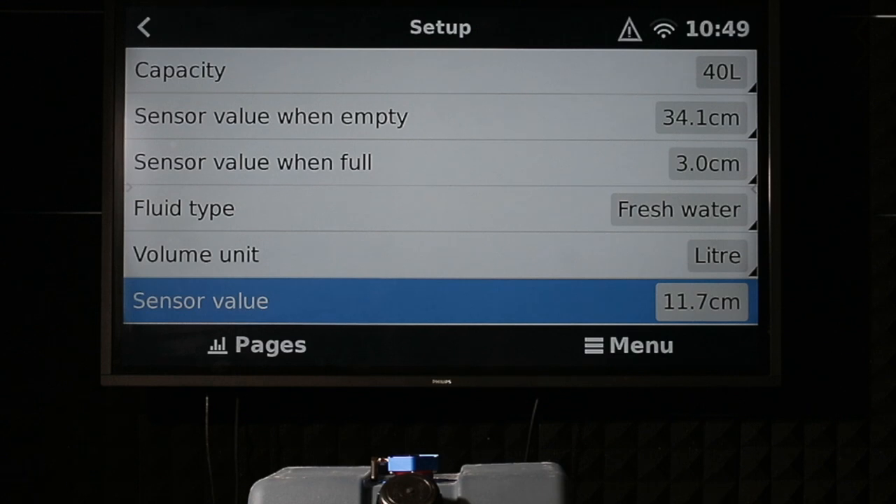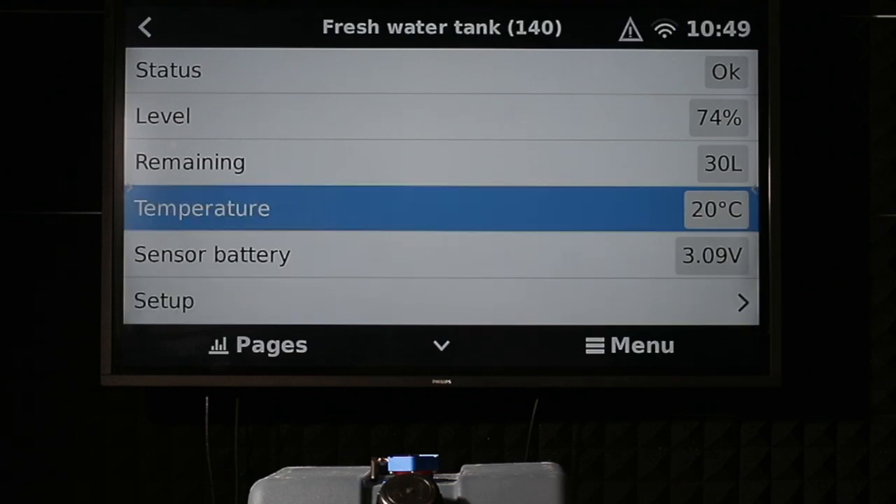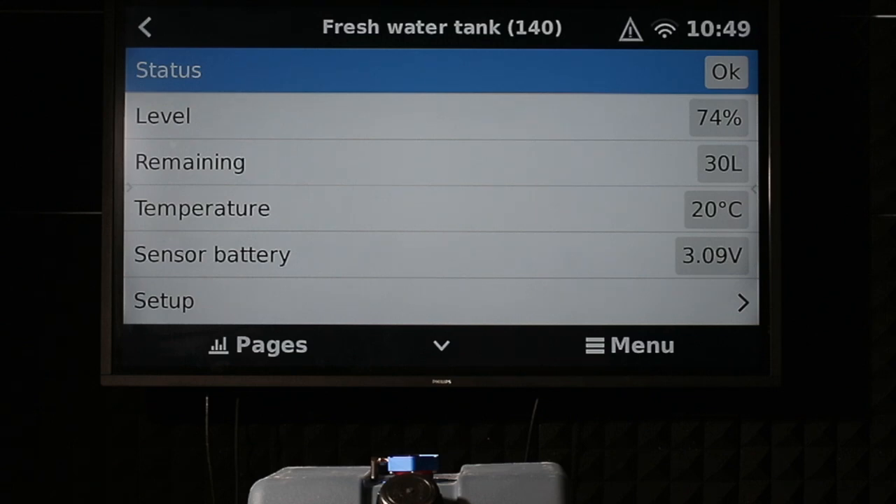Fresh water. You can see it reports the actual depth — this is pretty incredible. We're at 11.7 centimetres until we hit the water in this case, and that is absolutely spot on. It also shows you the temperature in the sensor, the sensor battery, and the status is okay.